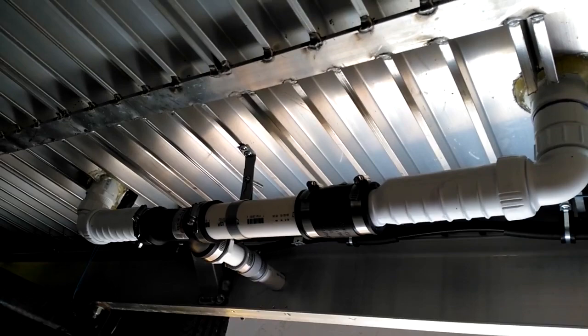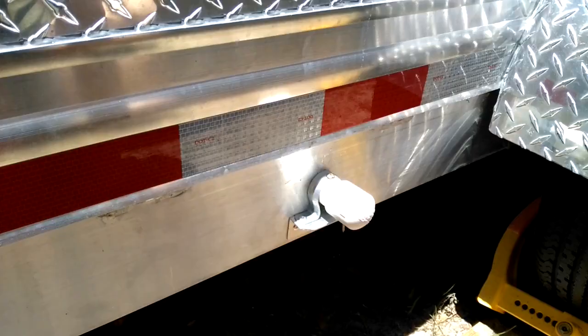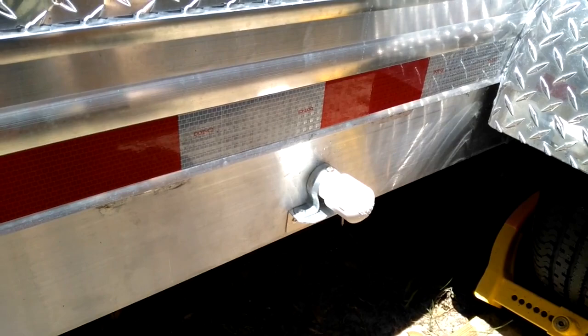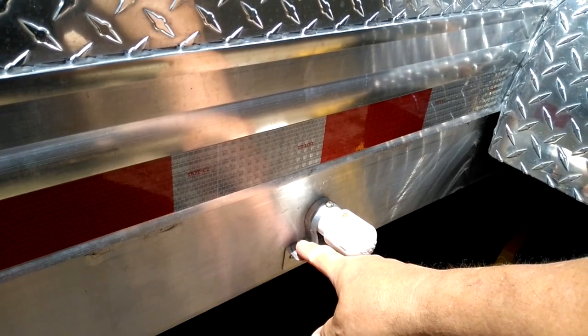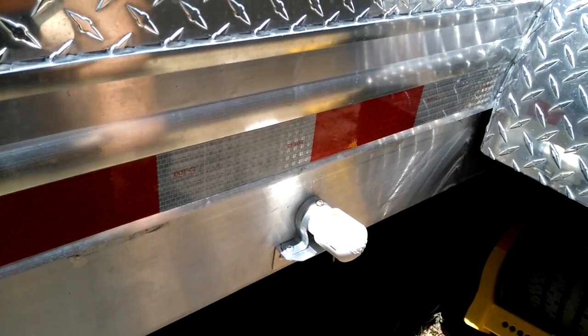As you can see, I've got a one-inch pipe coming out of the side of the trailer. I mounted it on a bracket down here, screwed the bracket to the frame, and pop riveted this clamp over the top of the pipe to make it nice and sturdy. I even put a really short screw in the top of it to make sure the pipe couldn't move around — the screw is short enough that it doesn't actually stick through the pipe.